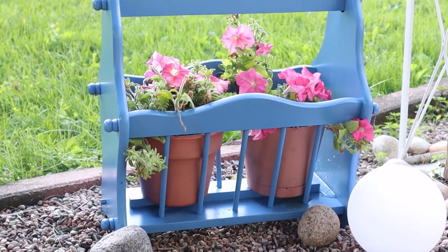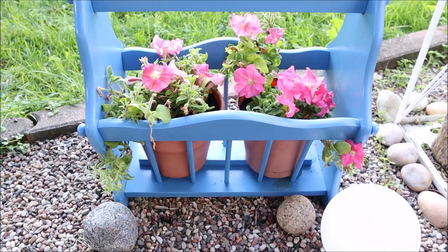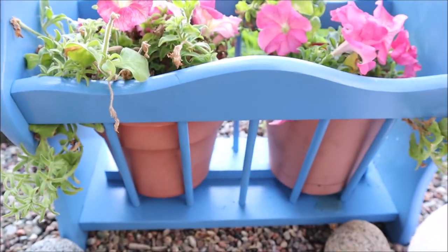I think this turned out so cute and I'm loving it so much. Amazing what a little bit of spray paint can do — oh man do I love quick and easy projects like this.